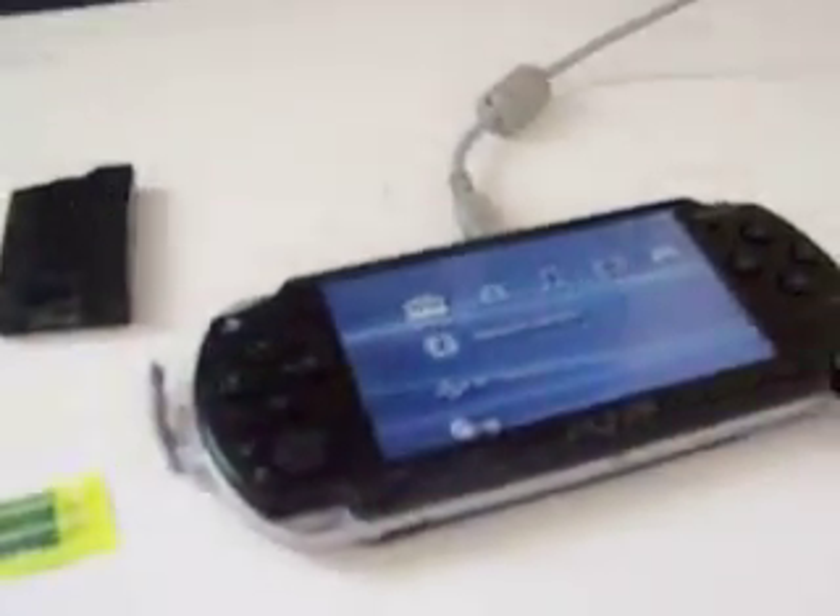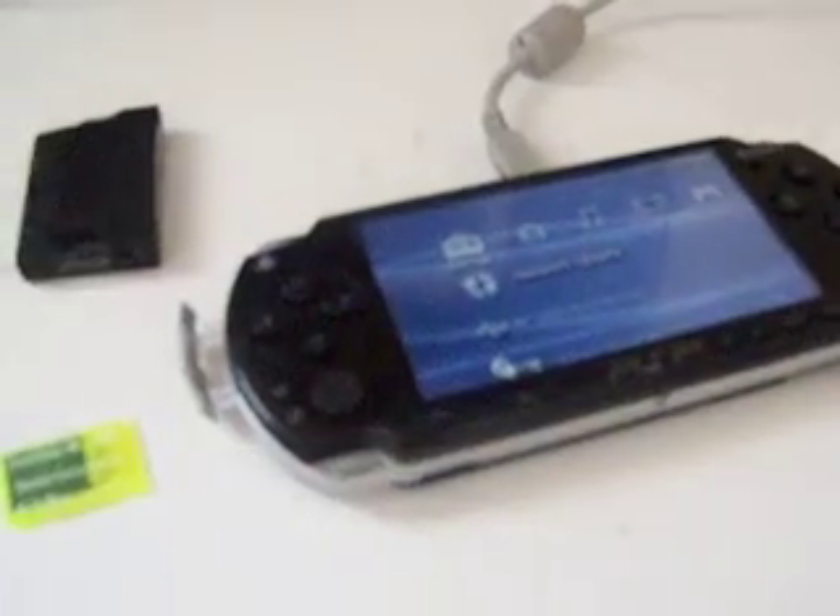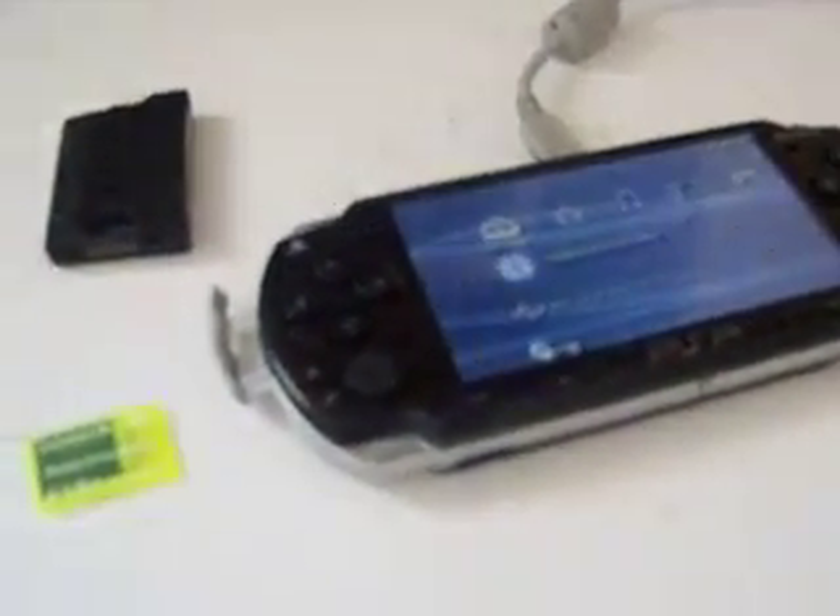This is Alex and I'm having trouble installing custom firmware on my PSP. This goes out to devso and Kyle Shack off of PSP CSL Hacks. I'm just gonna show you what's on my PSP.